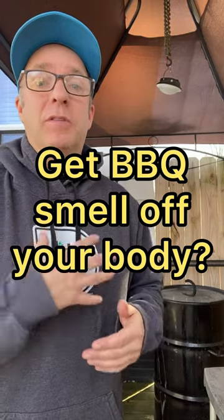How to get rid of the barbecue smell off your body. I don't know why you would want to do this — I love having that smell. I did some barbecuing the day of and I love the smell on my body. But if you're someone that doesn't like smelling it after you're done, here are some tips.